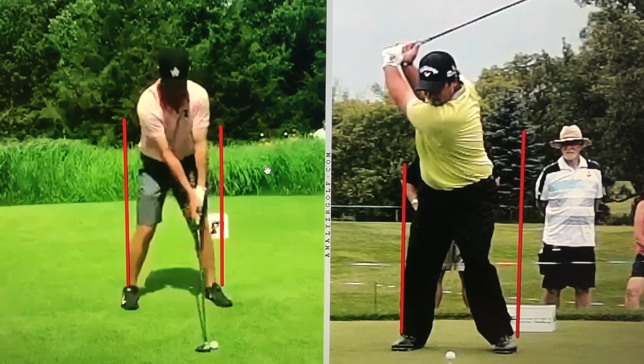Hey folks, Marty Nowicki from Impact Snap. Wanted to actually make a video based on a comment. A couple — about a month and a half ago I was down in Orlando. I'd gotten off an airplane. In one of the videos I was hitting some drivers and someone made a comment about my back.